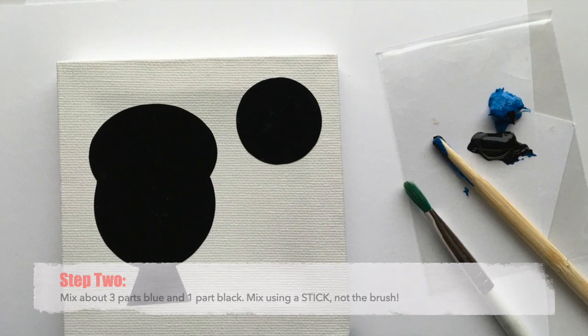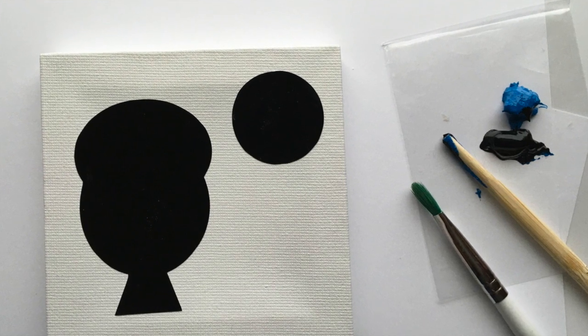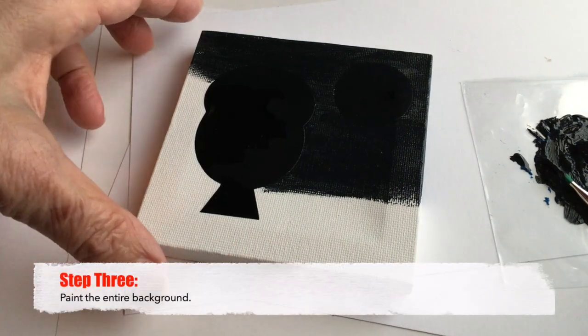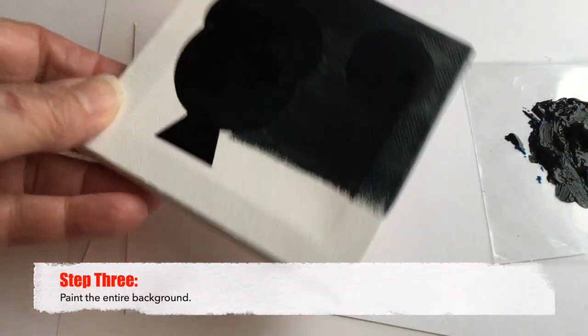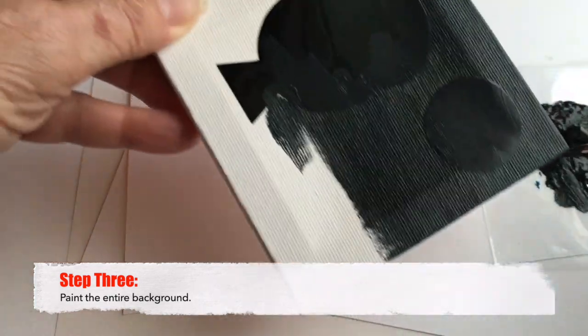Step two is to take three parts of blue, one part of black, and mix that into a paint you will use for the background. When you paint the background, you want it to be nice and thin. Smooth out any bumps and be sure to go around the edges. You want this layer to dry very quickly.